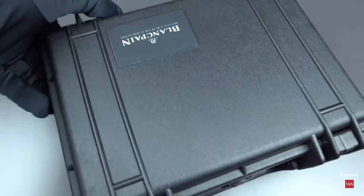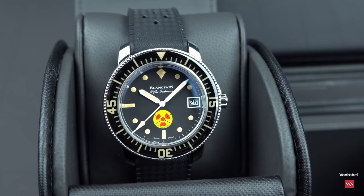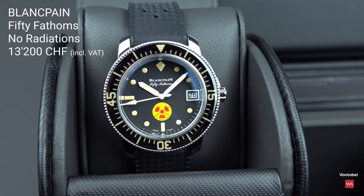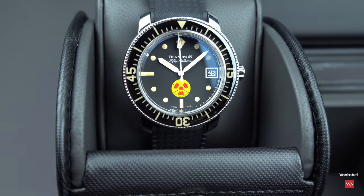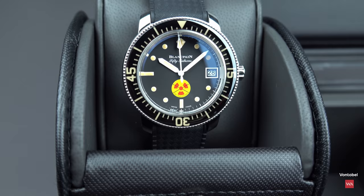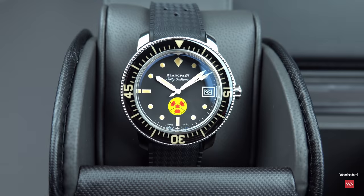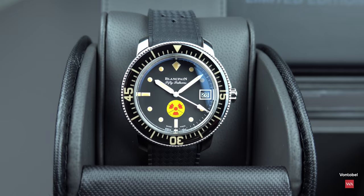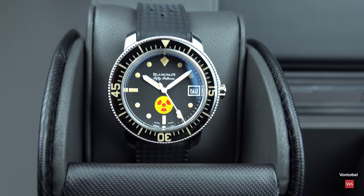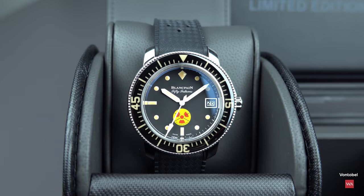Thank you very much for watching this review and presentation of the 50 Fathoms No Radiations in its travel box and pouch. Comments and questions are welcome — let's get into some discussions. I deliberately never used one word to describe the Super-LumiNova on the dial, but I'm happy to discuss it in the comments. Stay tuned on Watch Advisory on YouTube — there's lots more to come.